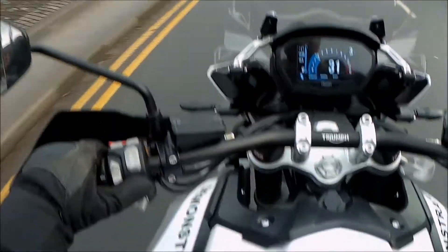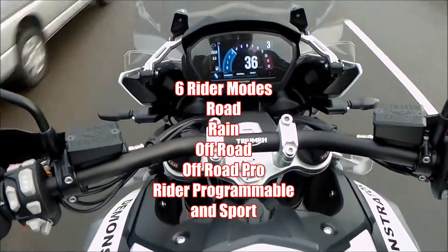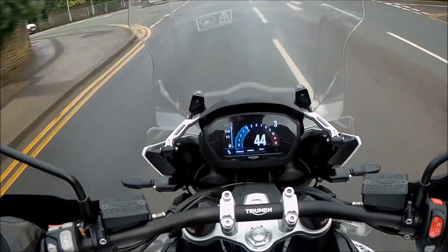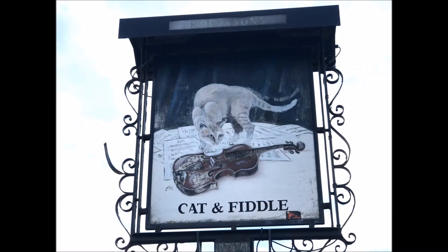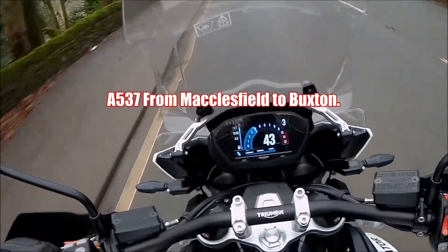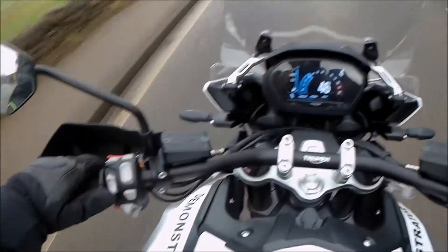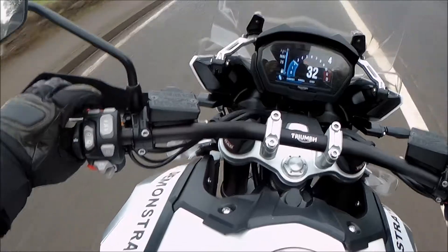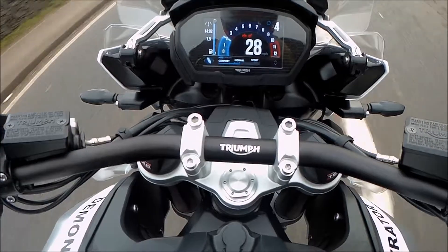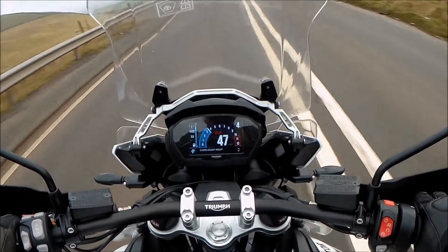It's starting to rain, so literally with the end button toggle across into rain mode. It's raining now. This is one of the most dangerous roads in the United Kingdom - it's claimed a lot of bikers' lives over the years and it's nearly caught me out a few times. Temperatures dropping, I think we'll have the heated grips on and warm my arse up. Heated grips, heated seat. Wind deflection is brilliant.